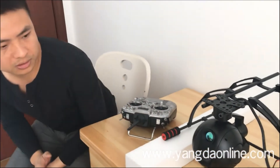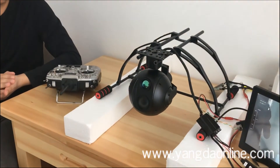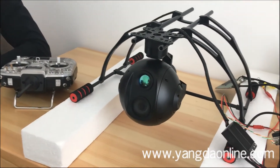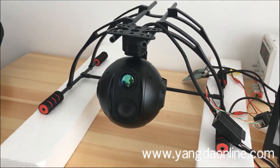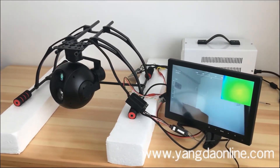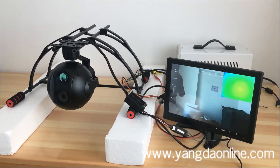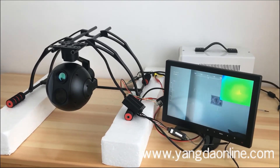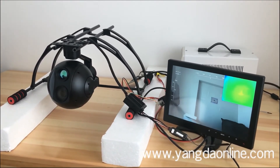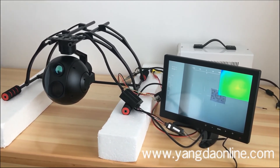Also, the tracking and geotagging functions are also available in this version. But one thing you should be aware of is that there is a little delay on the video streaming due to its Ethernet video output. But I think it is inevitable for an IP version camera.